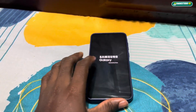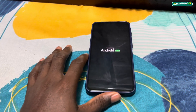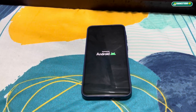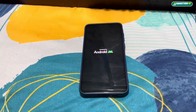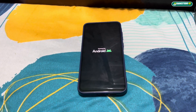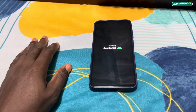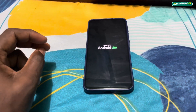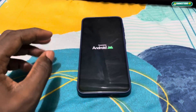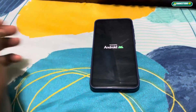The update process has started. What you need to do is wait. If you are not charging your phone during the install, I recommend you connect your charger. I recommend having at least 50% battery before starting an update — or 100% is even better.